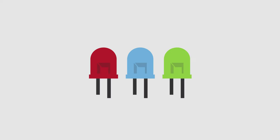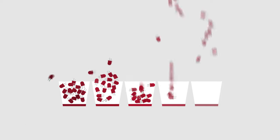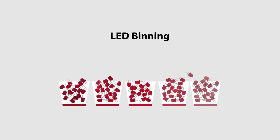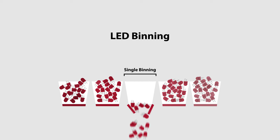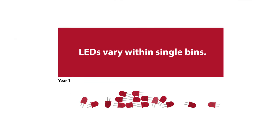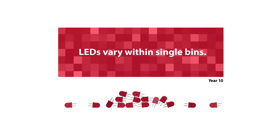It starts with the LEDs. All display manufacturers source LEDs that have been sorted into groups known as bins, based on color and brightness. The term single binning is when all LEDs come from one bin. Single binning can produce a decent image on day one, but it is a crude sorting process, and single binned LEDs still have noticeable differences from LED to LED.